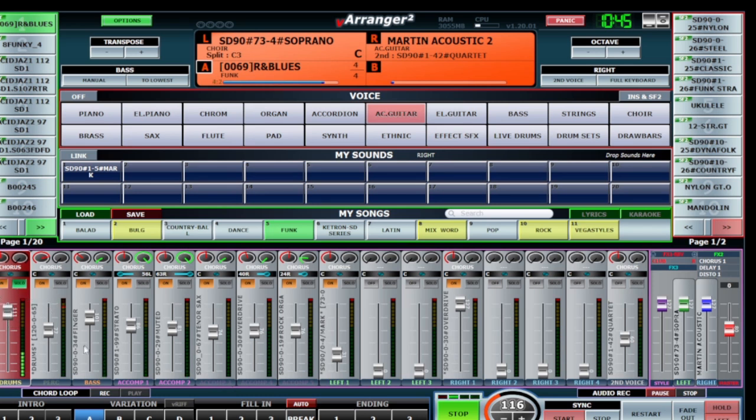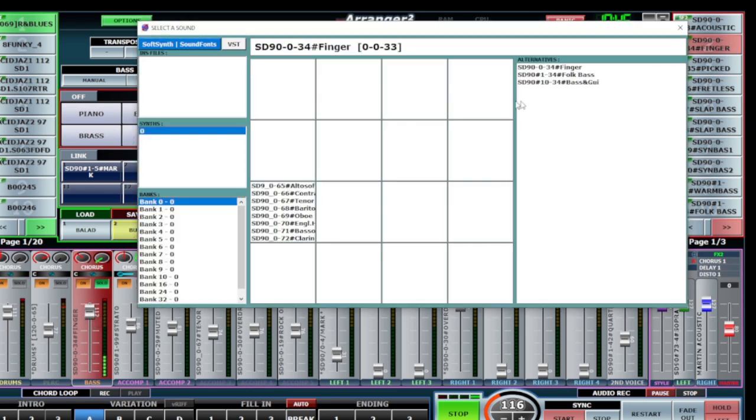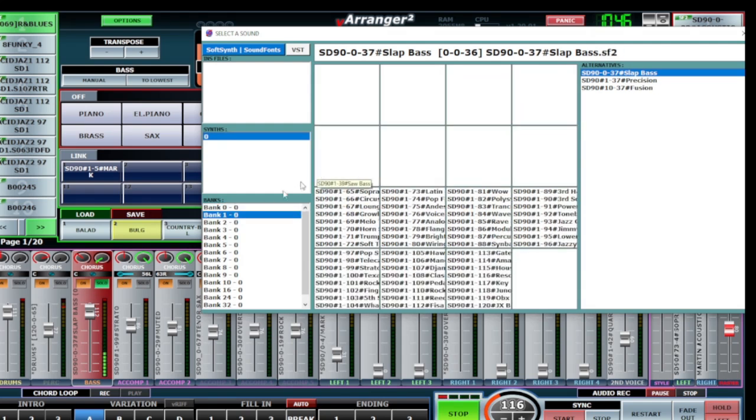Let's make the solo and go to the bass. The finger bass is played on bank 034 and will be changed from here. There's another bass option on bank 1.